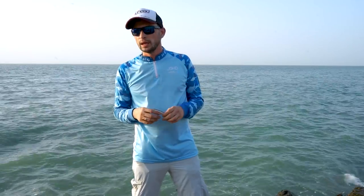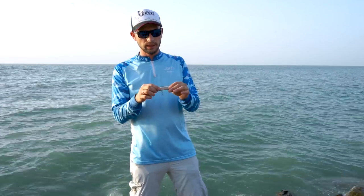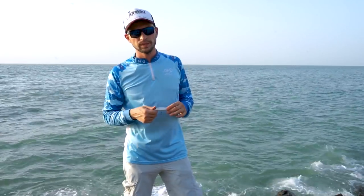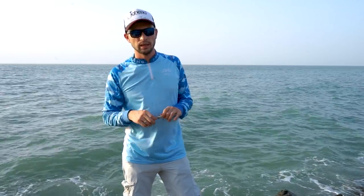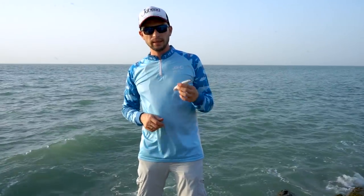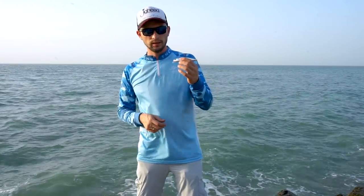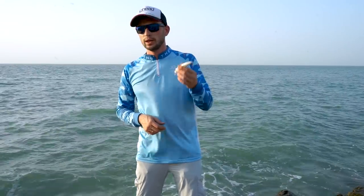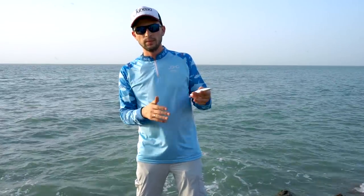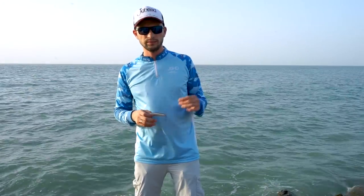Jerk baits work well on sunrise and sunset — when the sun is still up and it's getting a bit darker. Use different colors of jerk baits according to the preference of the fish at that moment. Believe me, size doesn't matter that much — I've caught big hammour on a small 60mm lure and I've had hammour hit lures the same size as themselves, 120 to 140mm. Hammour is a very greedy fish; even if its stomach is full, if it has a chance to bite and you played your lure properly, it will bite for sure.